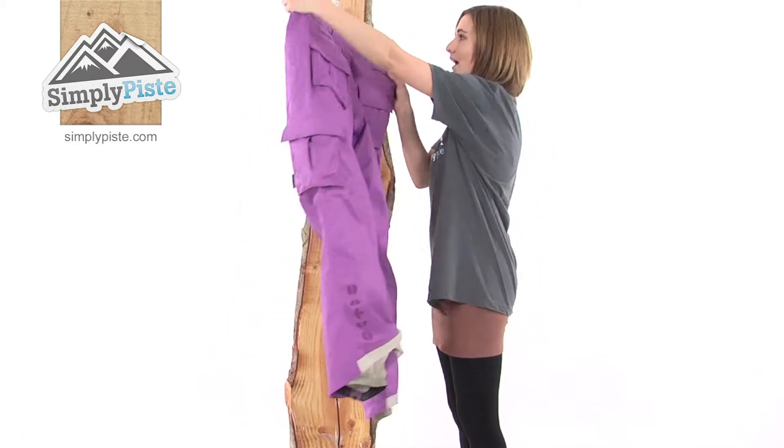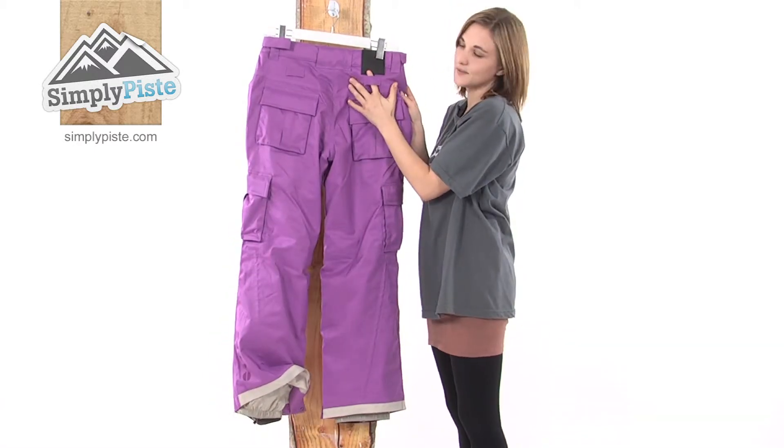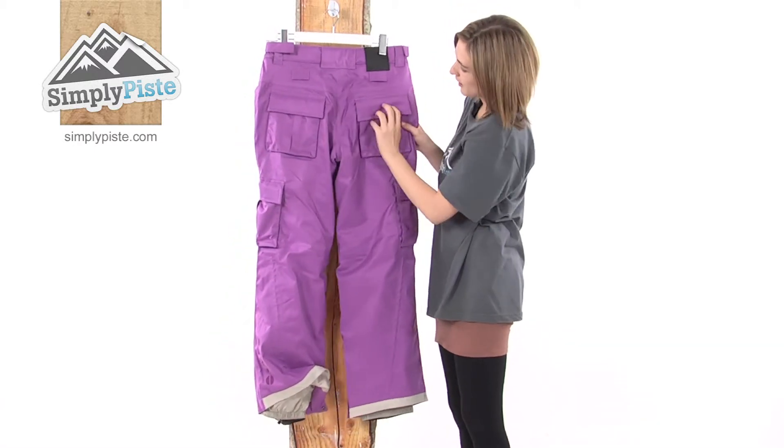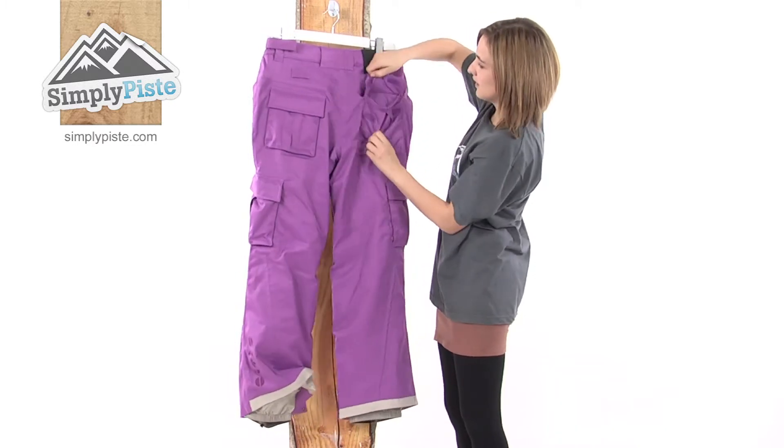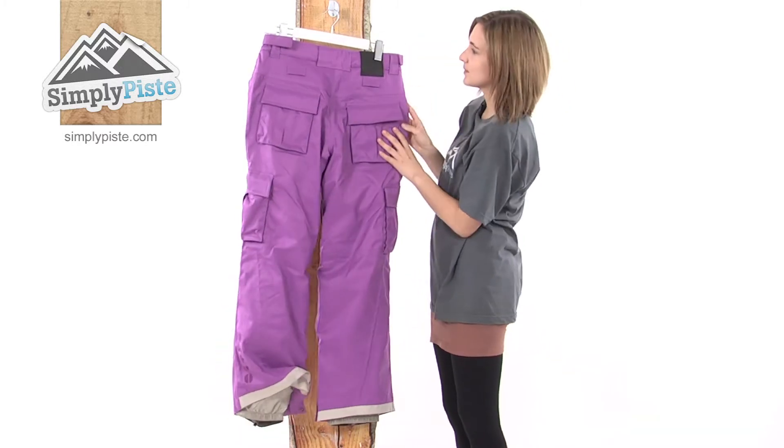Turning to the back of the pant, you can see once again the jacket-to-pant connectors. There are also two more large cargo pockets, again held in place by Velcro, so lots of space to store your things and accessories on the slopes.